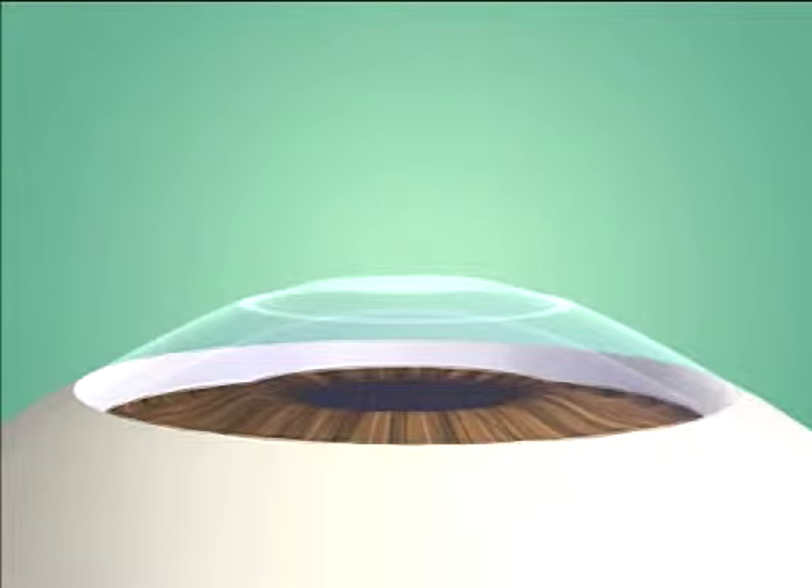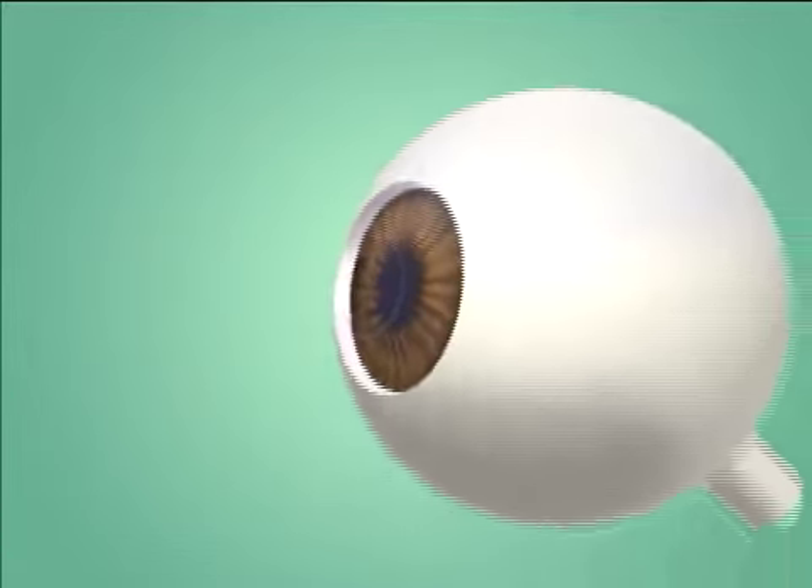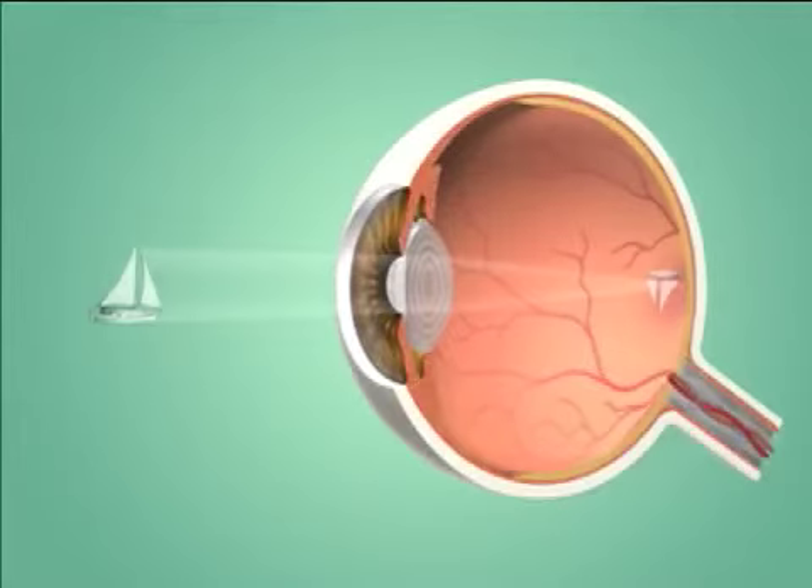The laser removes tissue either decreasing the curve of your cornea to correct nearsightedness, or increasing the curve of your cornea to correct farsightedness. After the procedure, a contact lens is placed over the cornea to promote healing. The reshaped cornea focuses light more accurately on the retina.